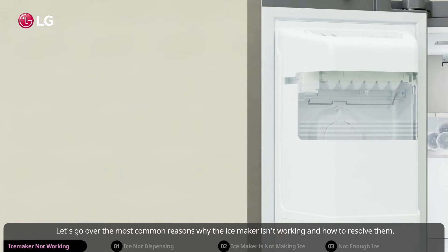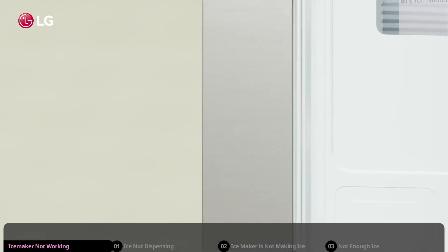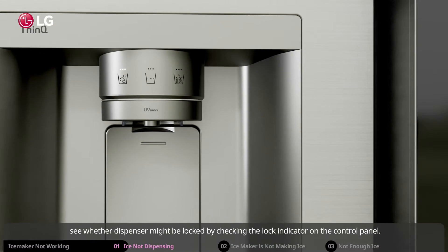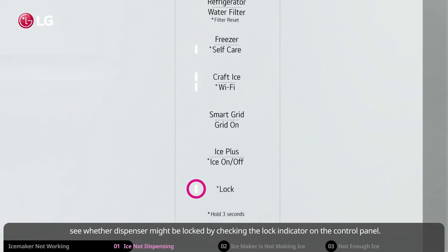Let's go over the most common reasons why the ice maker isn't working and how to resolve them. If ice is not coming out of the dispenser and it seems unresponsive, check whether the dispenser might be locked by checking the lock indicator on the control panel.